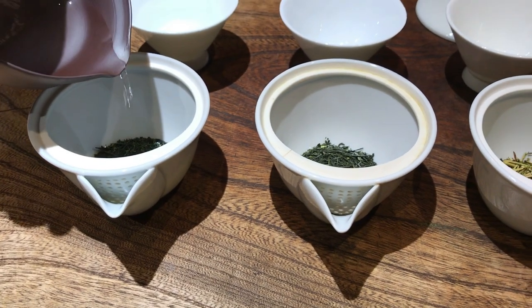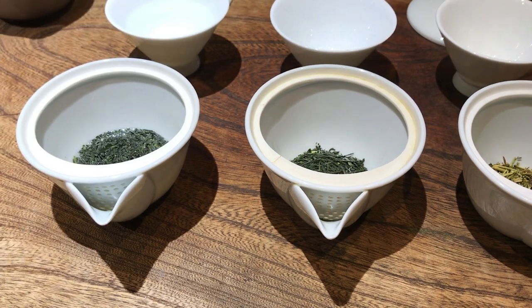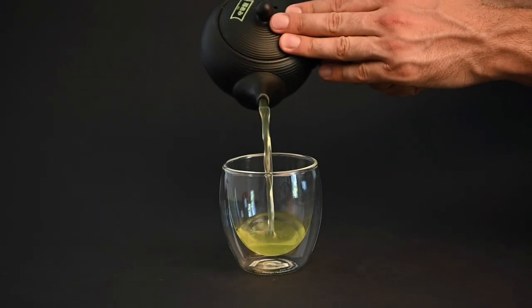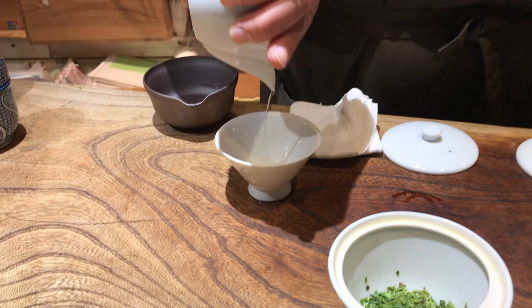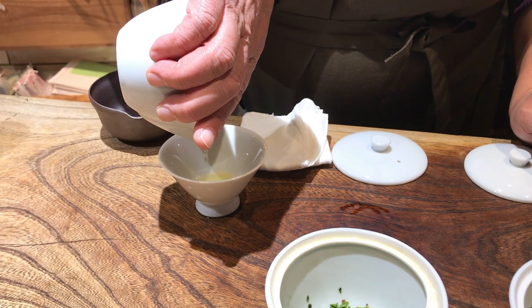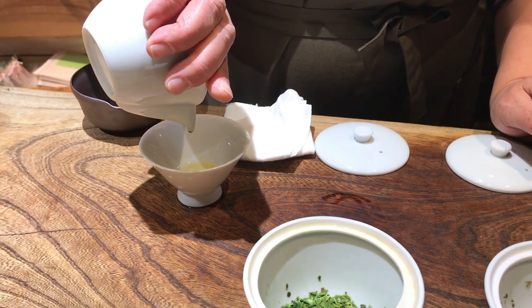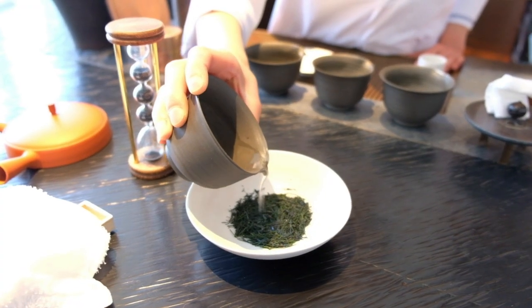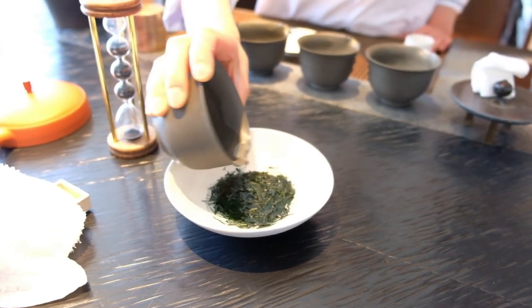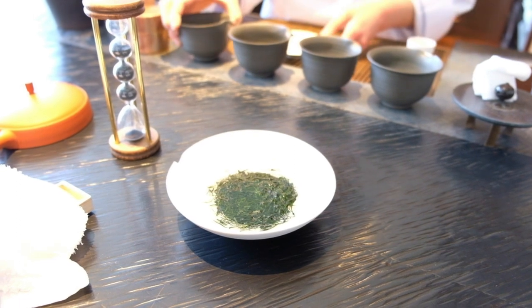One Gyokuro brewing method you might be familiar with is using more leaves and less water — a method you will see at high-end tea shops in Japan that really can produce a special cup. This method uses 5 grams of leaves and only 50 milliliters of water, creating a dense, flavorful infusion with almost a gel-like or oily texture. When you drink this super concentrated tea in small quantities from very small cups, you are meant to savor not only the taste but also the texture as it glides over the top of your tongue drop by drop.